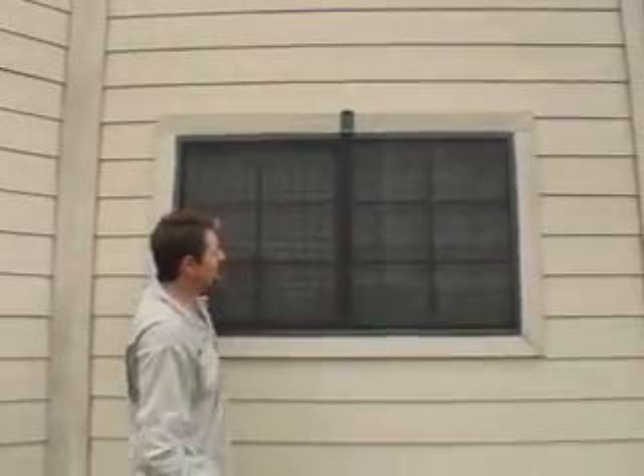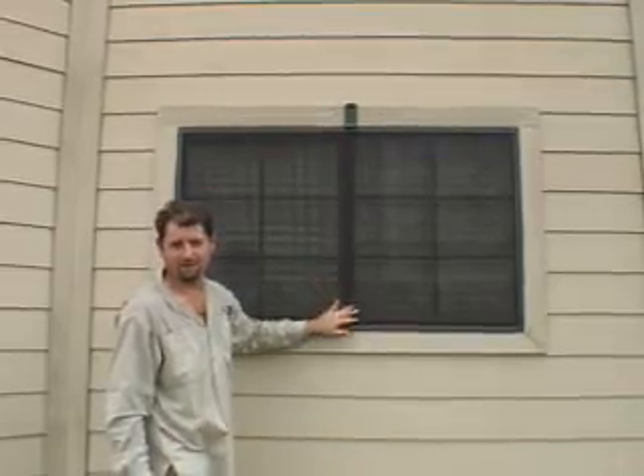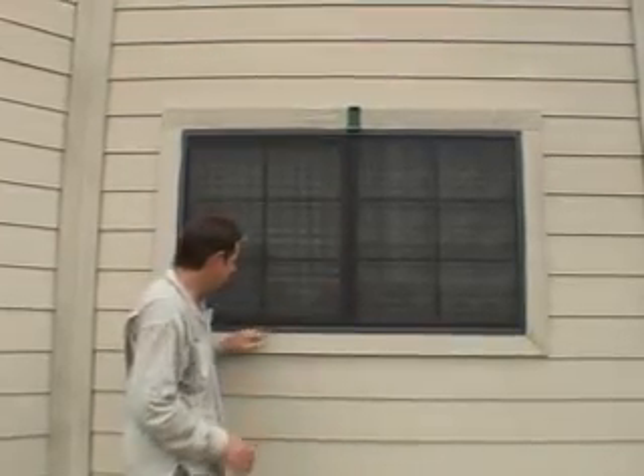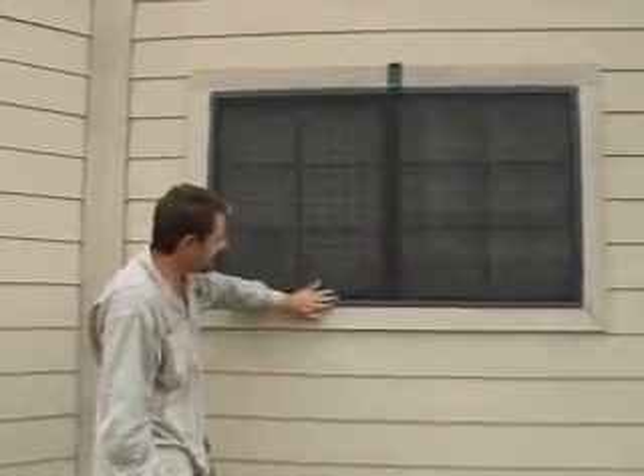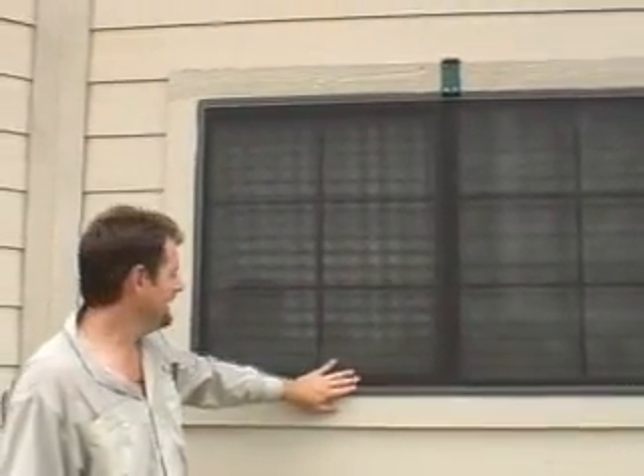The solar screen for this horizontal sliding window is now in place, and as you can see it's tight — there's no way the screen is going to come out on its own. The only way it can come out is by using the tabs on the inside to remove it, or with a screwdriver from the outside.